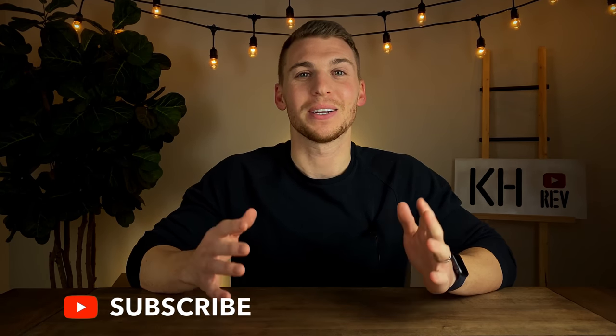Hey everybody, welcome back to another episode of KH Reviews. On this channel I like to talk through the pros and the cons of specific tech items in the hopes that I can better help you decide on what you want to spend your money on. I do post new reviews every single week, so if you're into watching tech reviews on YouTube please consider subscribing because every single subscriber does help and I really do appreciate it.